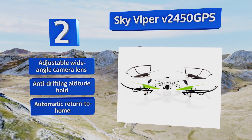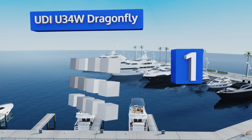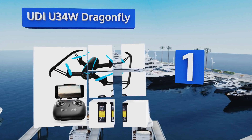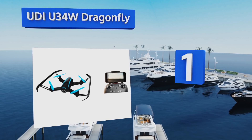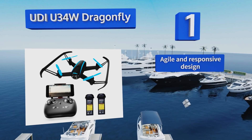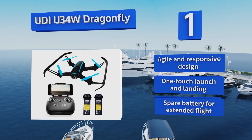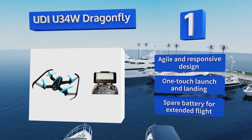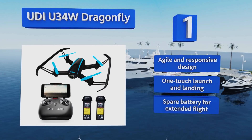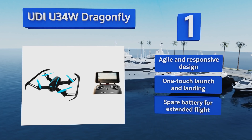Coming in at number one on our list, piloting the UDI U34W Dragonfly is about as easy as remote controlled flying gets. The diminutive but durable airframe can hold its own indoors or out, and you can program customized routes on your smartphone for its 720p HD camera to capture the view from above. It's an agile and responsive design with one touch launch and landing and a spare battery for extended flight.